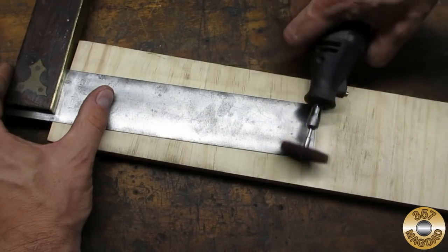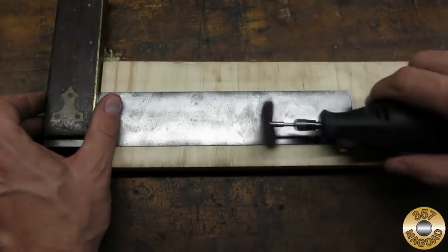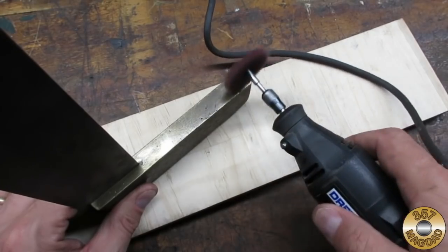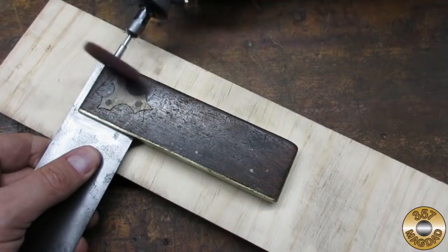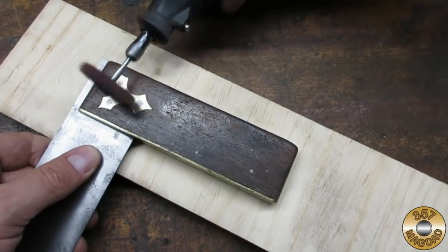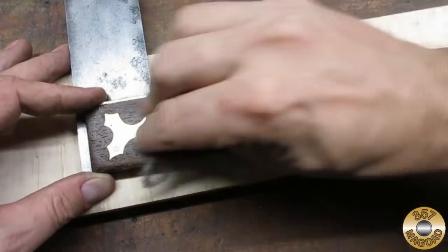Then I switched to a finer grade disc to give the blade a better shine. I also used this disc on the brass parts, and went over the wood stock with fine and then superfine steel wool.